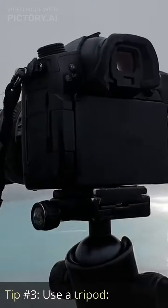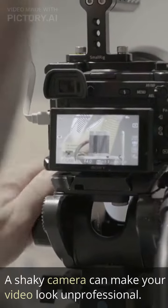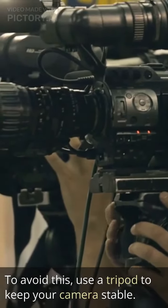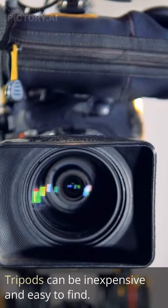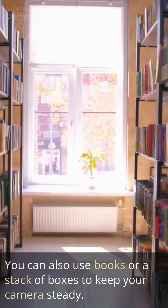Tip number three: use a tripod. A shaky camera can make your video look unprofessional. To avoid this, use a tripod to keep your camera stable. Tripods can be inexpensive and easy to find. You can also use books or a stack of boxes to keep your camera steady.